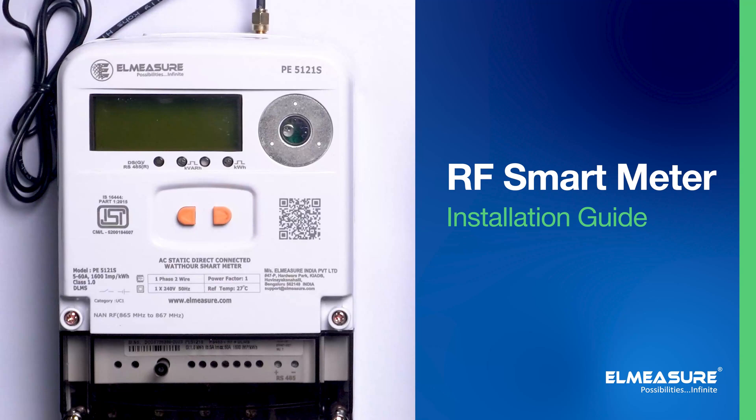With these steps completed, your Elmeasure RF Smart Meter is now successfully installed and configured. You can begin using it to monitor energy usage, track consumption, and manage billing with the THEOX software. Thank you for choosing Elmeasure's RF Smart Meter for your energy management needs.